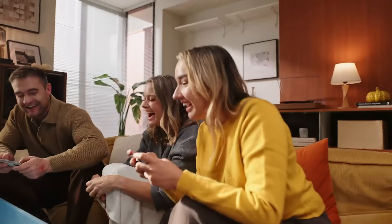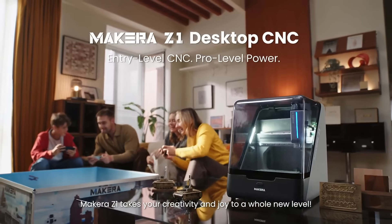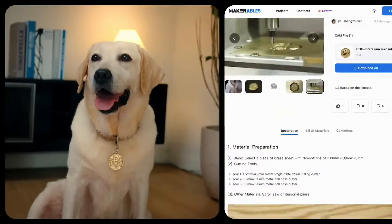Welcome to the world of CNC — from personal hobbies to artistic design and family creations, Makera Z1 takes your creativity and joy to a whole new level.